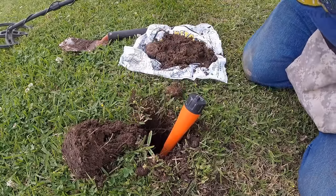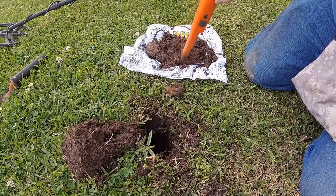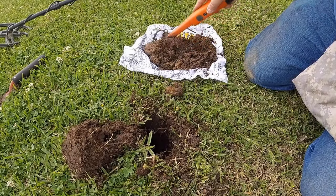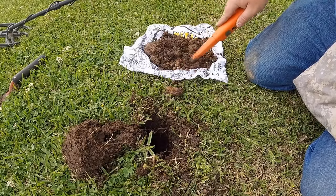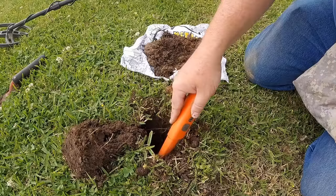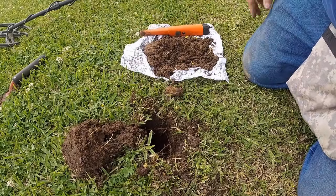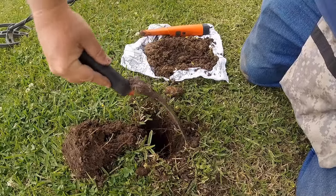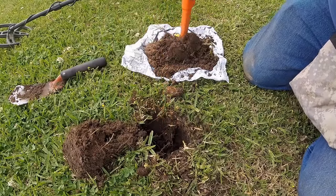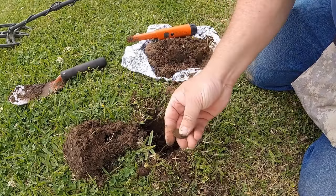I've lost my target. There's something real shallow right there — there it is. There's the quarter. I wonder why it was showing deeper than that.